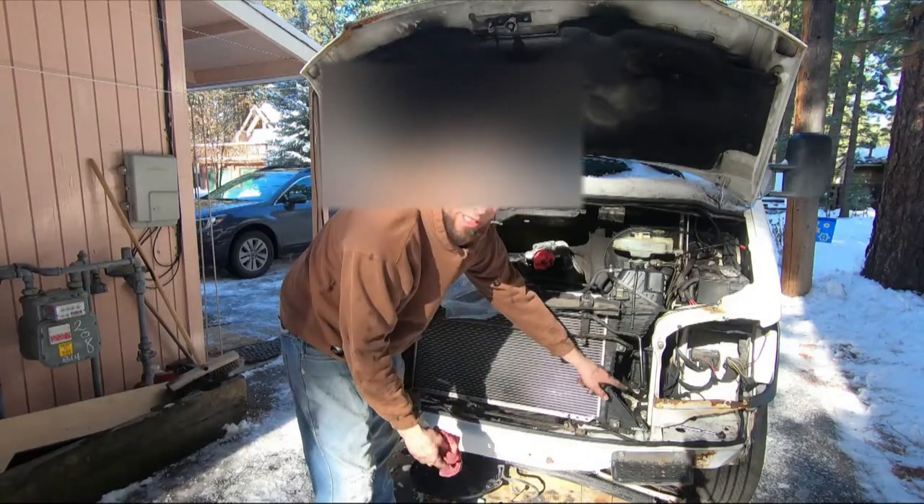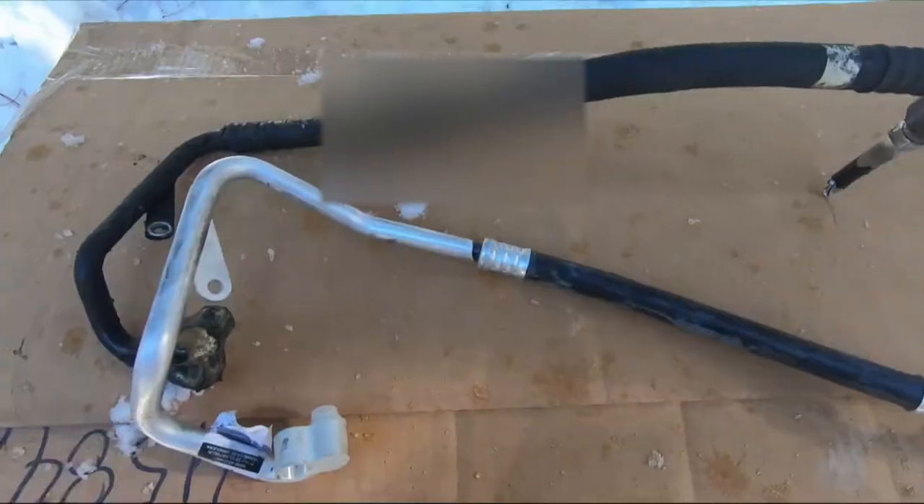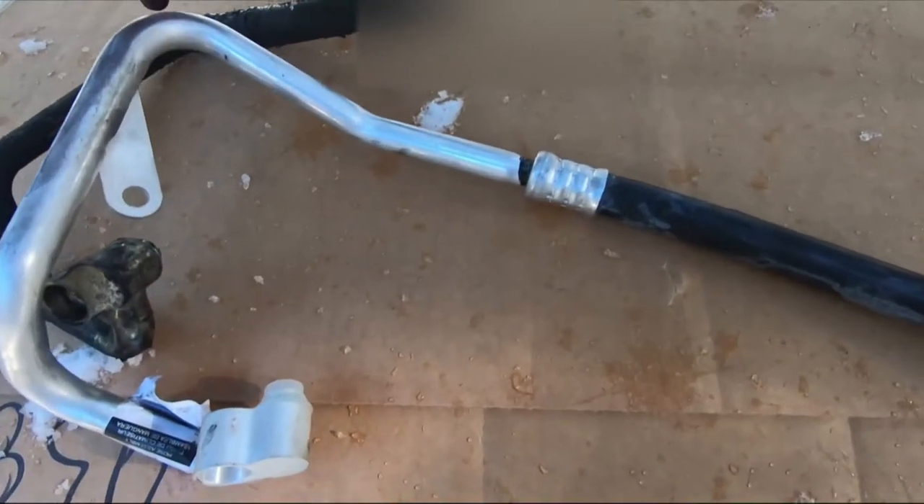So what I just took out was the hose on this side — it was the AC discharge hose. They are just a little bit different in this part right here.